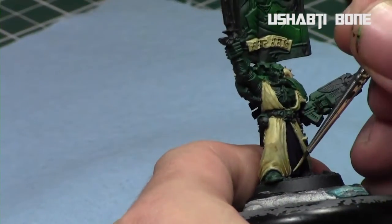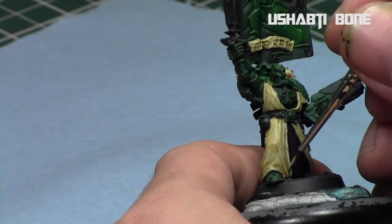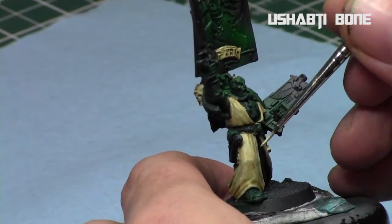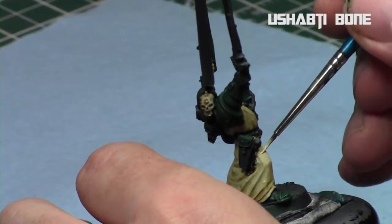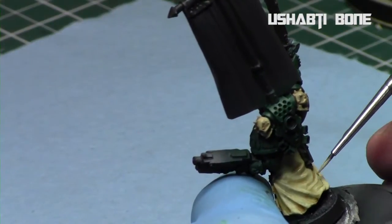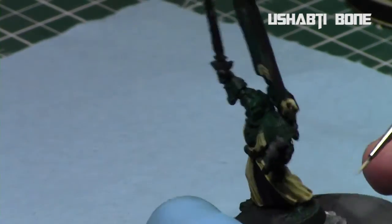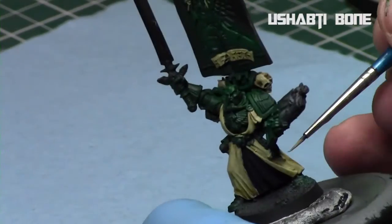When the cloak was dry I then highlighted it up using Ushabti Bone. For the highlights of the cloak, I start off on the raised areas and then work my way down towards the recesses, building it back up as Ushabti Bone, leaving the sepia shading in the deep recesses. This step took a little bit of time because I slowly had to build up each part of the cloak. There's a lot of waves in Azrael's cloak — it has a lot of dimension.